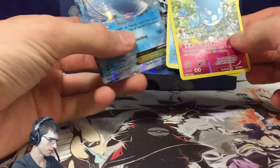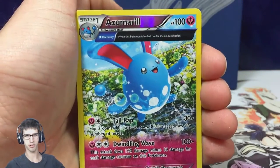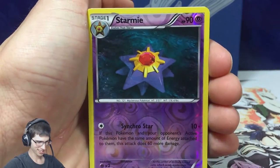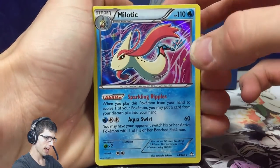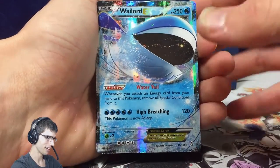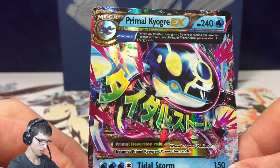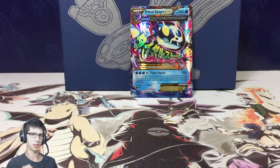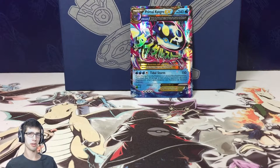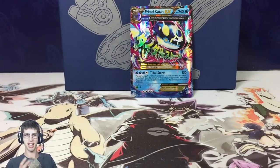We had a nice little water-themed pool of pulls for this Elite Trainer Box, which goes obviously with the theme of the box being Kyogre — that's pretty sweet. Quick recap: we got a Starmie Reverse, an Azumarill Reverse, a Holo Meloetta, a Wailord, and the Primal Kyogre EX from the Primal Kyogre Elite Trainer Box — so that's awesome. It started off very slow but we picked it up towards the end. If you enjoyed, hit that like button, subscribe if you're new, leave a comment — I'd love to respond. I'll see you guys in my next opening, which will be the Venusaur Kanto Trio. Peace.